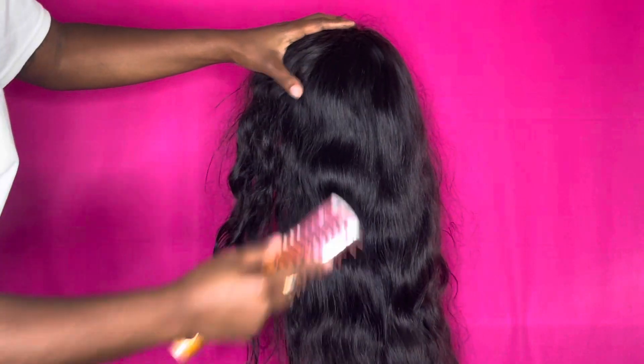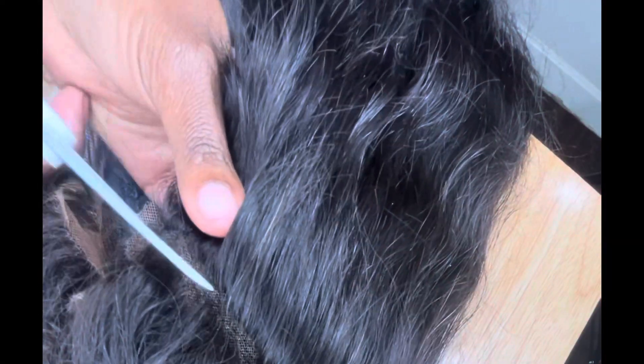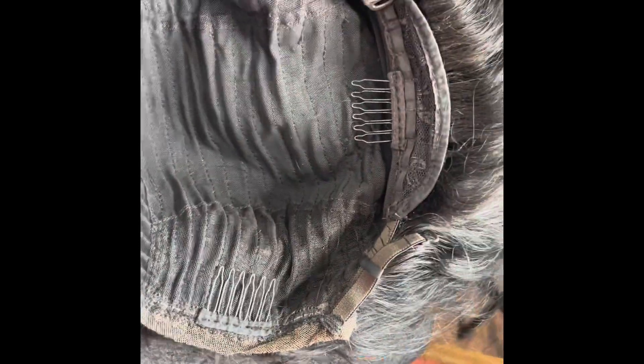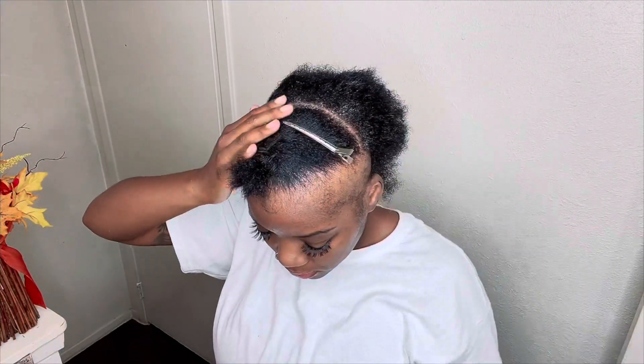I brushed out the long wig and then I made a part from ear to ear so I can do my half up half down. I'm going to be cutting this wig right before the elastic band — I wanted to make sure the elastic band stayed on there. As you can see, the combs are still intact and the band is still there.